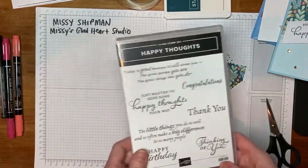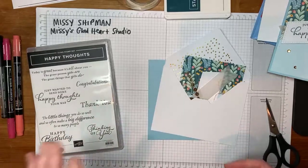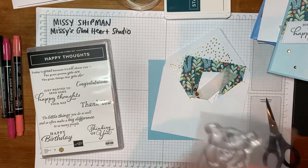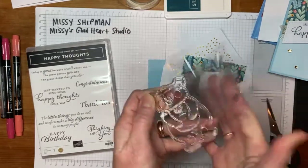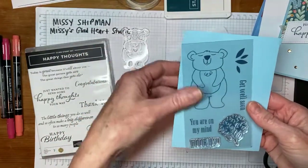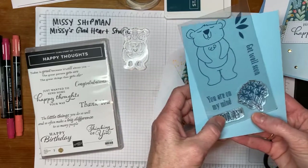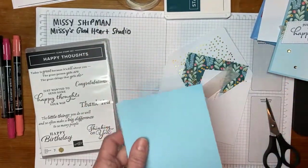We'll be using my friend's stamp set called Happy Thoughts. We'll also be using the Paper Pumpkin stamp set from this past month called Berry Comforting. I'm going to take off the bear so you can see the images a little more clearly. It's got a wonderful little happy bear, and the greetings include: get well soon, you are on my mind, and hooray, along with some other floral images.